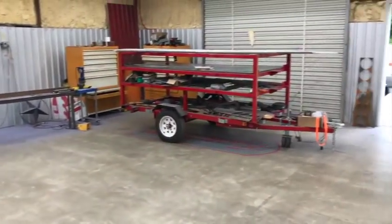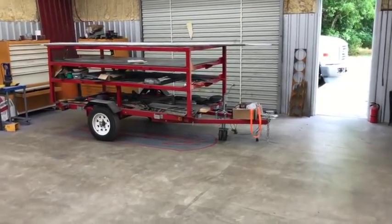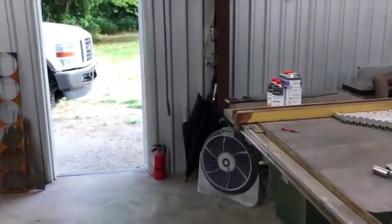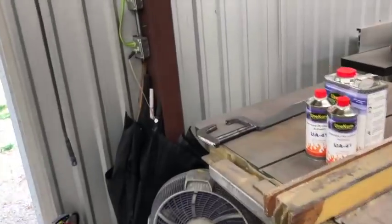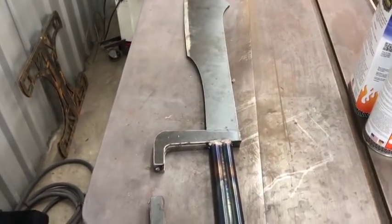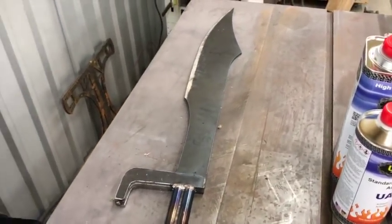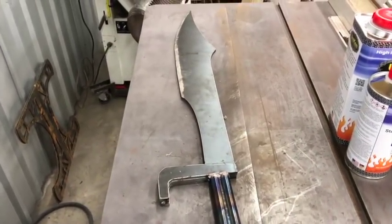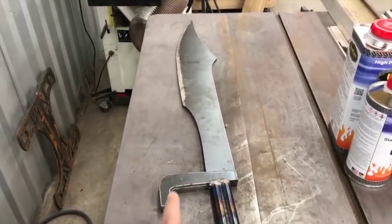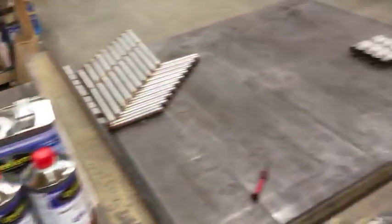You guys might have seen the project — this 300 movie sword thing that I did. It's kind of cool and fun to do. I had some quarter-inch plate on the table and there was a section left over, and I've been wanting to make some kind of funky crazy knife for a while. I actually made it probably about a month ago and I've just been sitting on the footage. I finally uploaded it to the other channel.